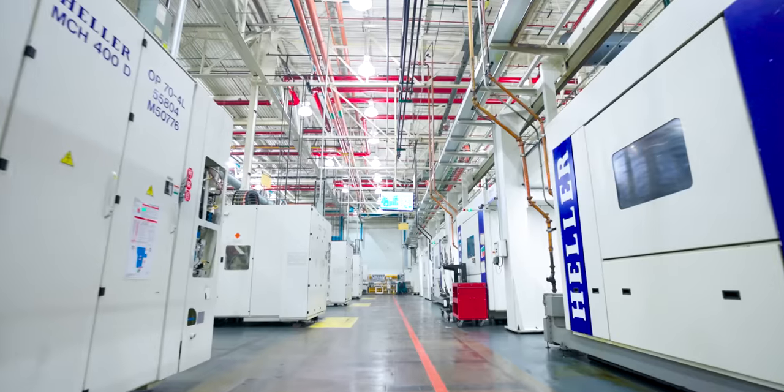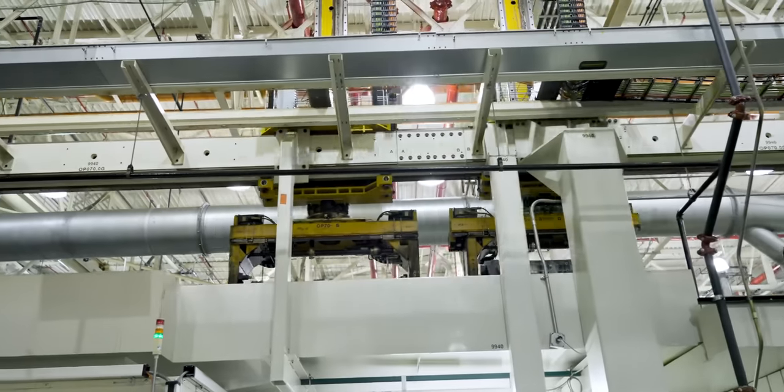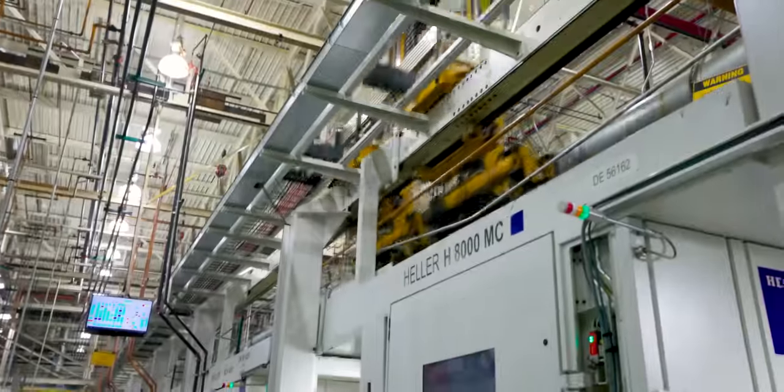When I went down to Detroit Diesel, they had 50 machines like this in a cell. But instead of a pallet pull like this — which is a circular unit — they had a railroad-style system with a robot grabbing the material, the engines, placing them in the machine, coming back, grabbing them, and putting a new one in. Crazy system. But this one right here is great for teaching all about automation.